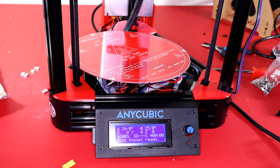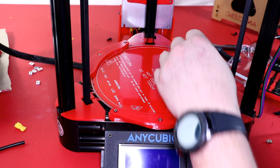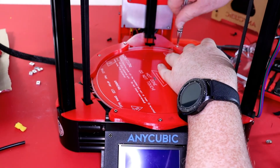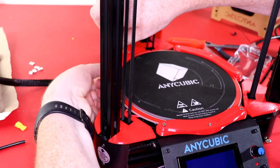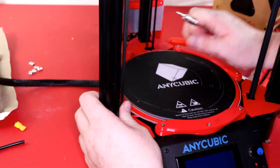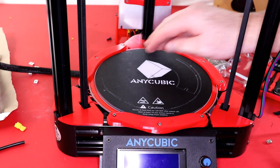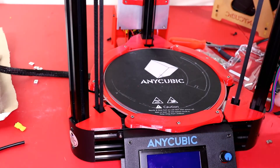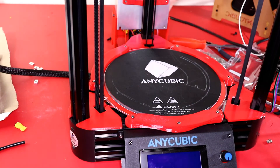Now I'm going to mount the hot plate using brackets I found on Thingiverse. I'll tighten each screw and then insert the plate. When I inserted the plate it was a bit loose, so I adjusted the screws until everything was tightened and the plate doesn't move. I printed these brackets in PETG so they can handle the heat of the bed.